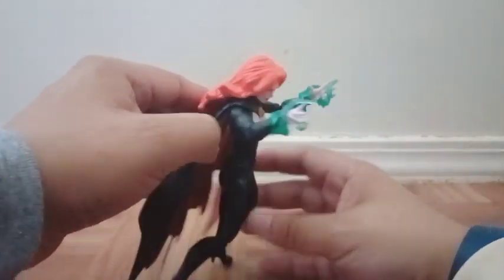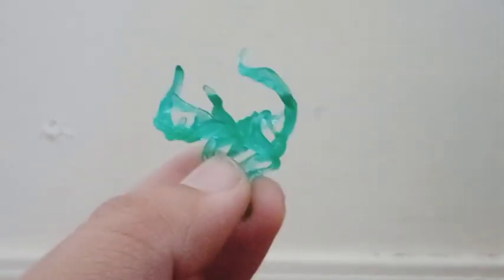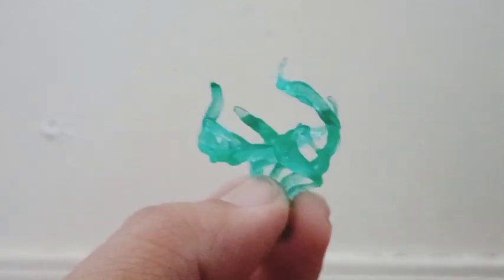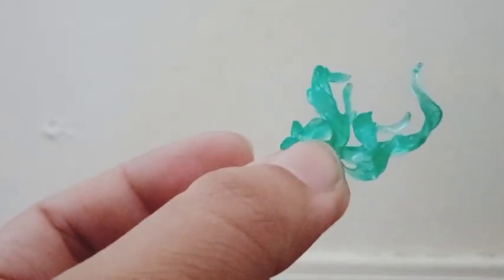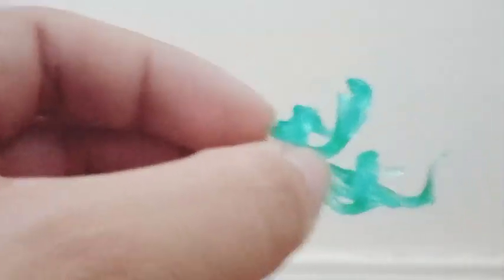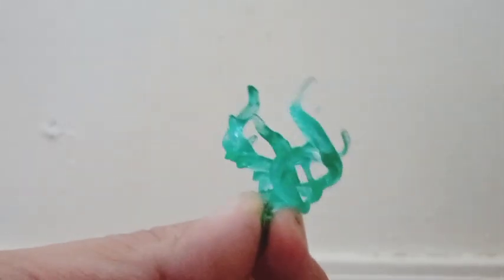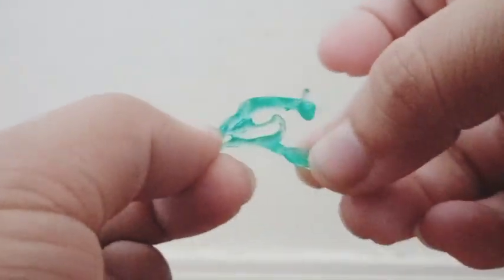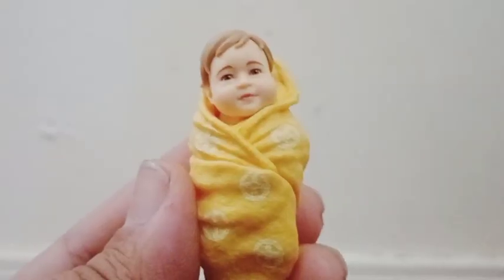Her paint came out very beautiful. For Goblin Queen, we get a pair of energy effects for her hands and these pieces came out very good. I really love the green paint on each one, and you can see that each one has a little bit of detail around the tip. These effects you can open so you can put them on her hand, and I can feel a little bit of spikiness — like tiny sculpting all around each one.